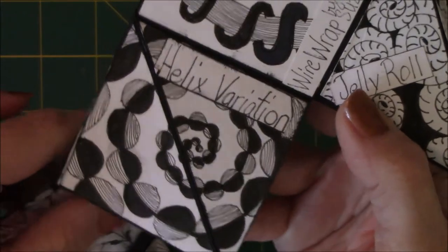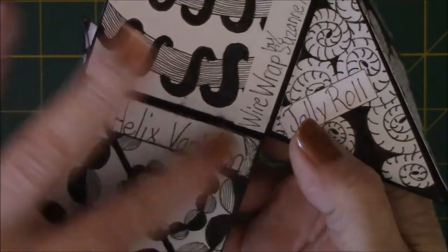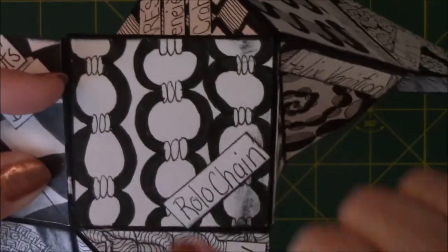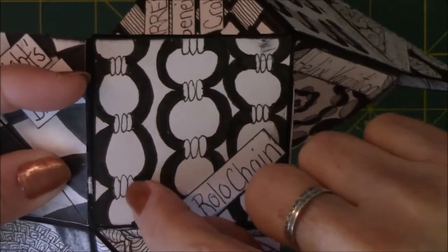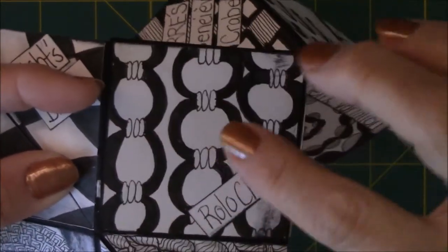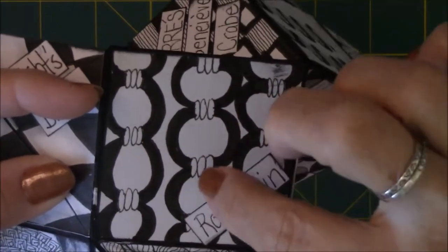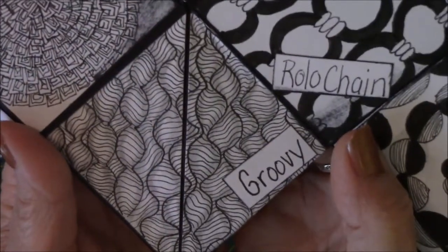I don't do anything too complicated because I have a very short attention span. This one - helix variation - I love doing this one, I like doing lines and repetitive things. It looks like a pearl necklace and I really enjoy doing it. This one is called rollo chain and takes a little more concentration because you've got to make sure you leave enough room for the three stacked ovals so it looks like the chain is going through and sharing that same space - your proportions have to be correct. This one, groovy, is super simple: just put a bunch of wavy lines, draw more wavy lines, add shading, and you're done.